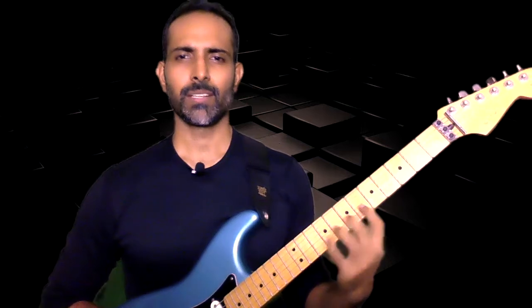In the last lesson we spoke about how to hold the guitar, how to sit with it, how to stand with it, and how to practice. Whereas in this lesson we'll be focusing on the other basic side of it, which is fretting the guitar.